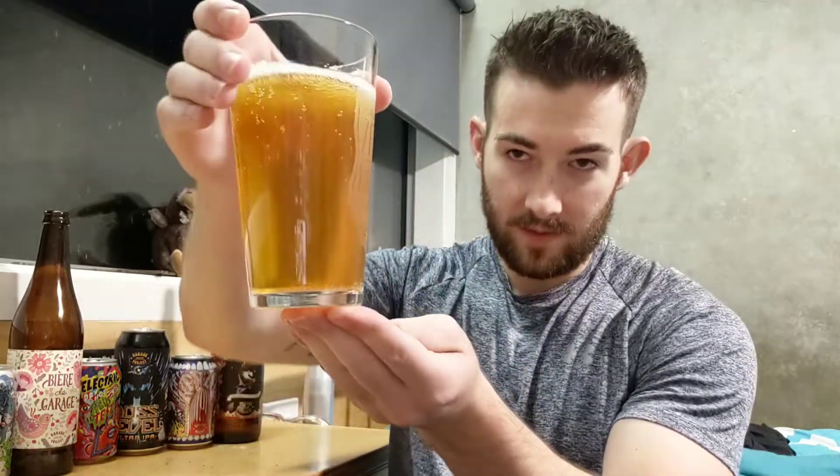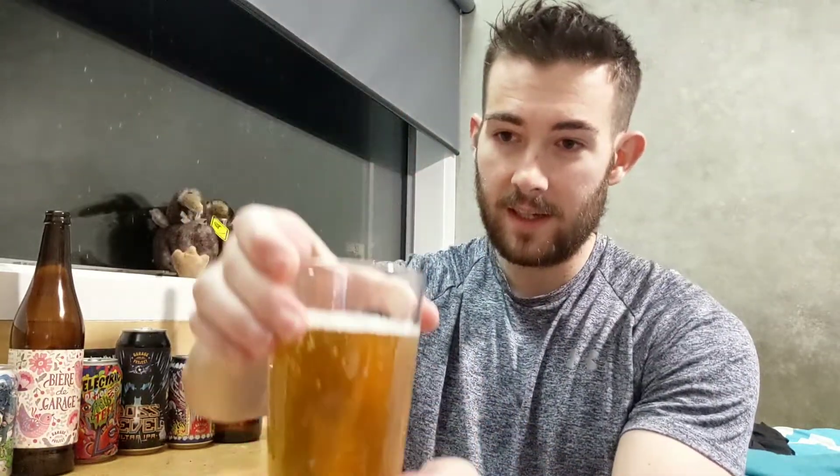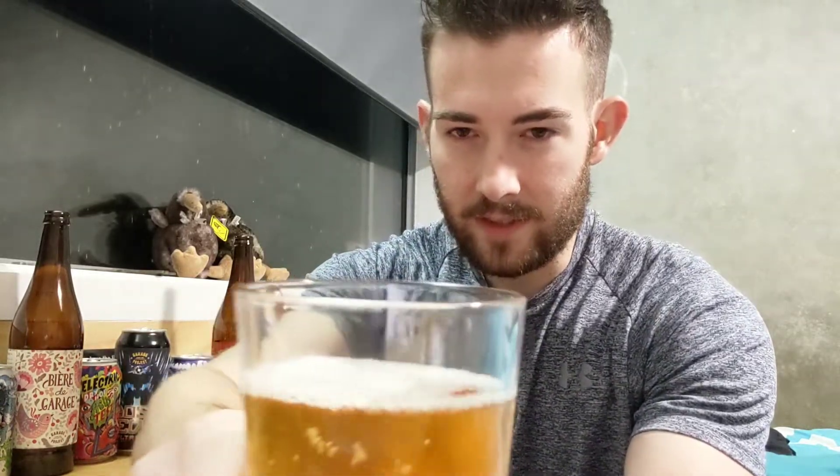It smells just like grapefruit, very citrusy — probably more citrusy than piney. I love citrus-flavored IPAs and I think this is going to be good. Very golden as they described, and very light on the head — pretty much just white.